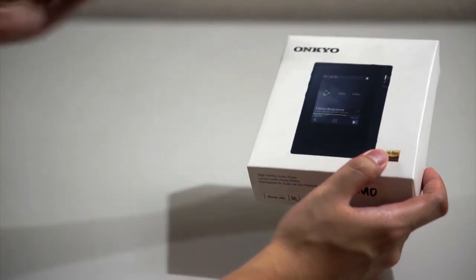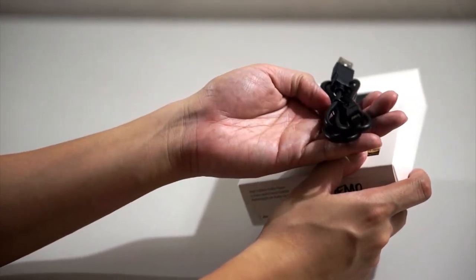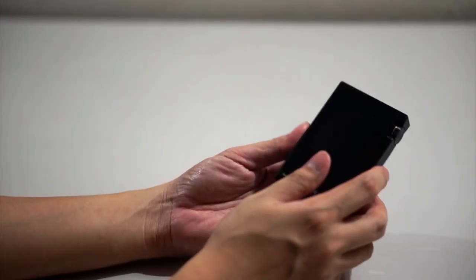Since this is a digital audio player, it doesn't come with much. The box is a standard box that just contains a micro USB cable for charging and for transferring files to the player.